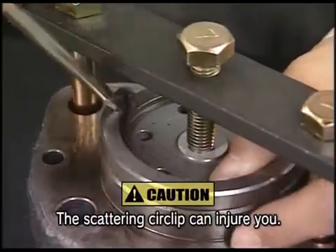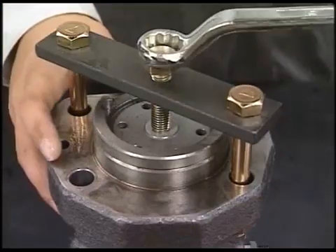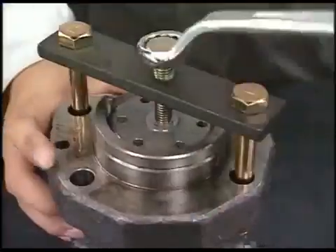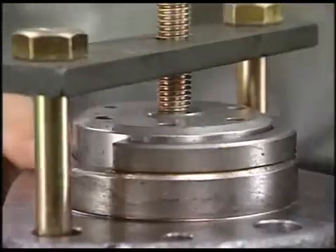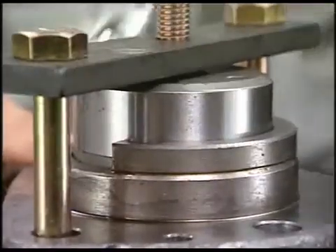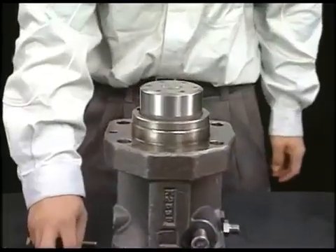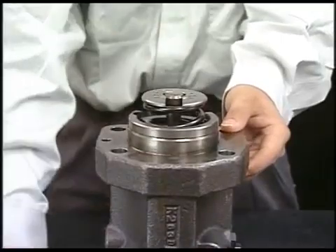Remove the circlet for stopper of plunger guide while holding it. Rise the plunger guide by the spring force when turning the support bolt of the tool counter-clockwise. After detaching the tool, it is possible to remove the plunger guide.